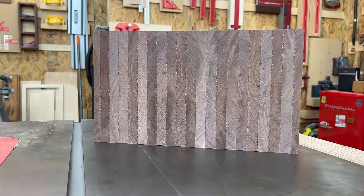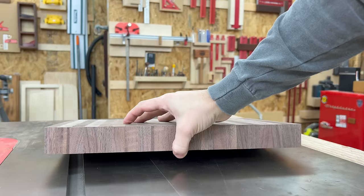This is an end grain cutting board. It's fresh out of clamps and it's got some wobble to it, but we're going to fix that by flattening it with the Route and Plane bench top board mill.